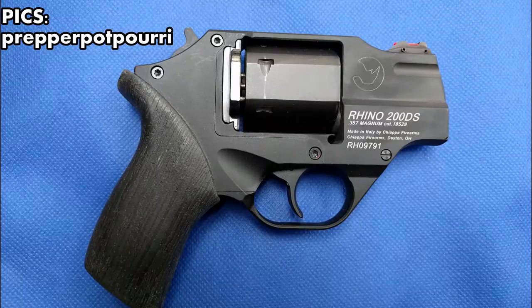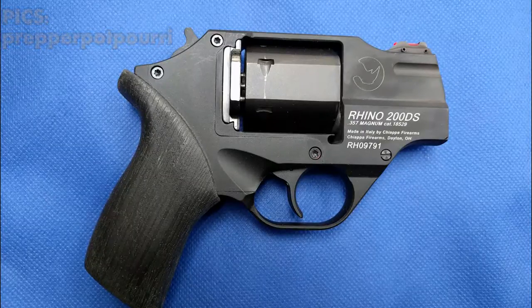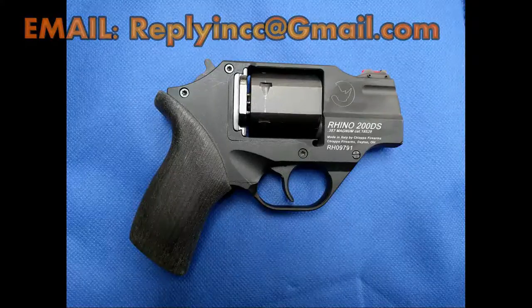It looks great on that blue background you have there. Remember, if anybody wants to send in pictures of their guns, you can email me — the address is replyincc@gmail.com. You can mail me a picture of your gun and I'll do a quick review of it. Thanks a lot for tuning in and have a great day.